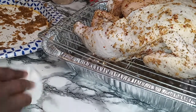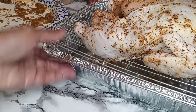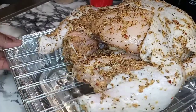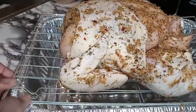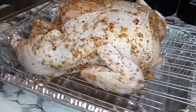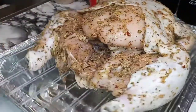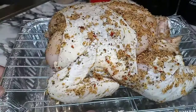My oven is preheated at 350. I'm going to cook this bad boy for about an hour, and after that hour we're going to start basting. This seasoning is going to brown up — it may even come out looking burnt but it's not. Your seasonings are just going to get dark, but I'll show you guys it's going to be all good. Let's get this bad boy in the oven, stay tuned.